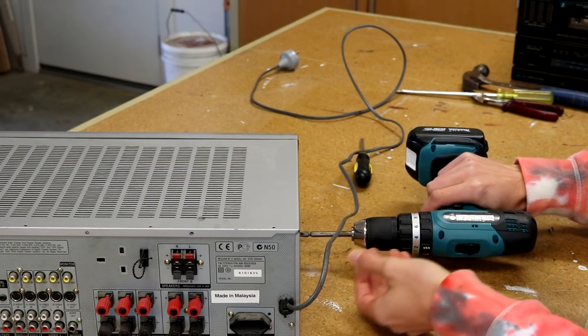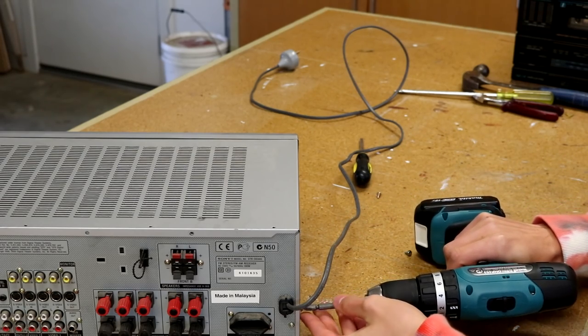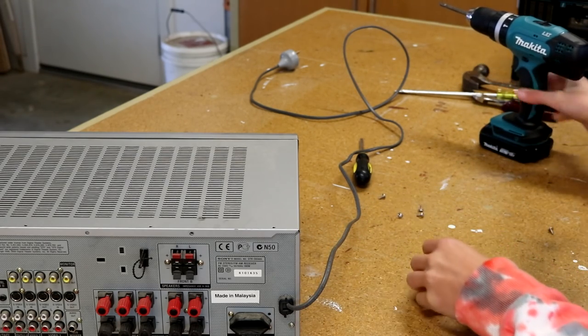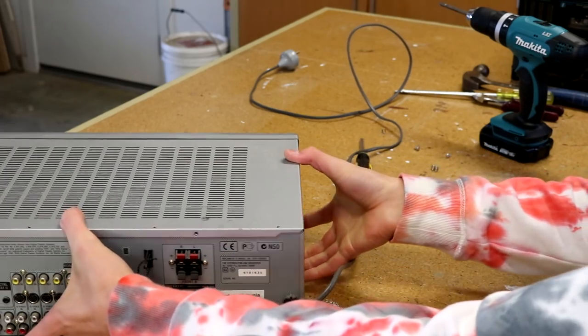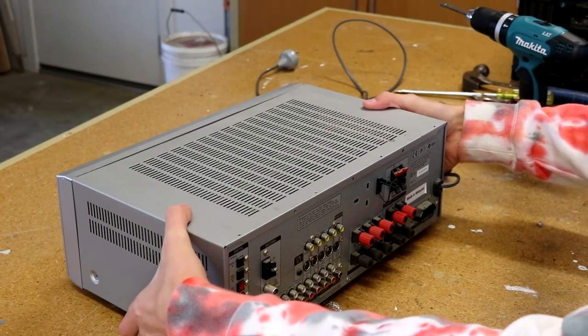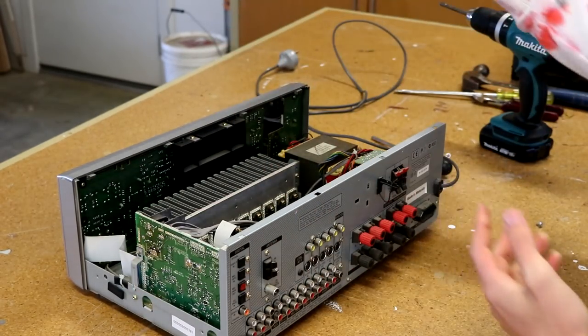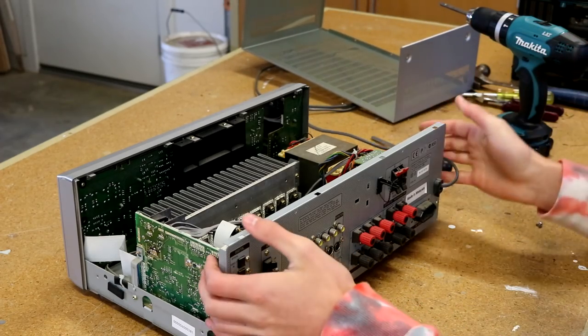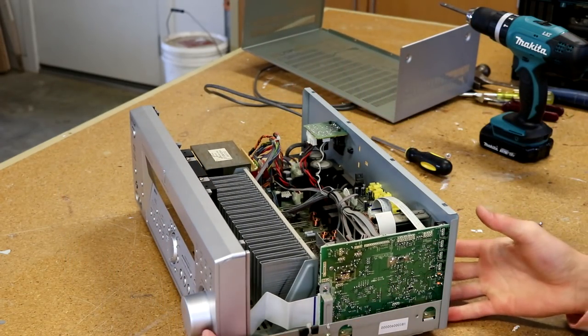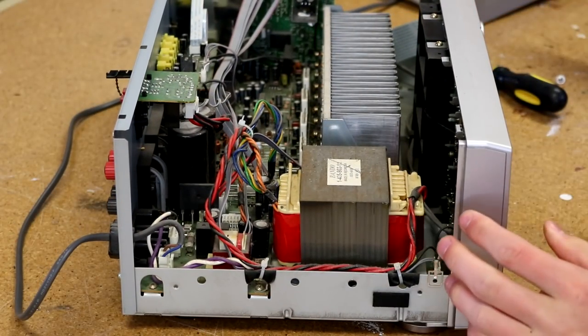Got the six screws undone now. There we go — the six screws are out. Let's brush them to the side. Be careful not to knock them under a car or something because you don't want to pop a tire. There's the grill off the top of the Sony receiver. Let's have a look inside — holy hell, this one's a lot beefier than the last Sony receiver.